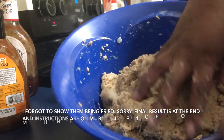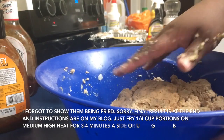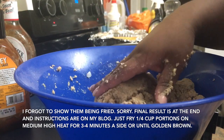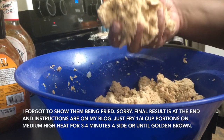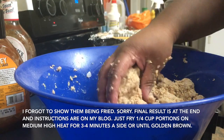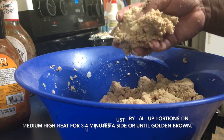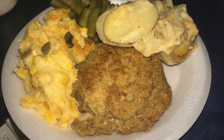All right guys, here's the dough — it's a little stiffer. I'm going to need two hands so I'll probably show you once I get a batch on and they start frying. I'll show you what they look like — I'm going to go ahead and drop them so you can see what they look like.